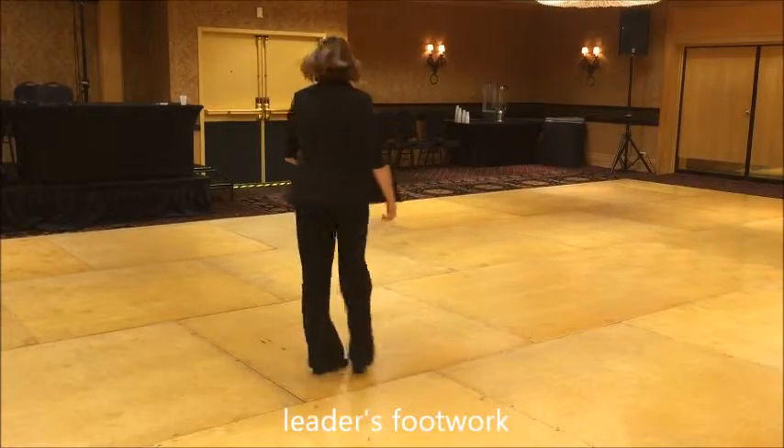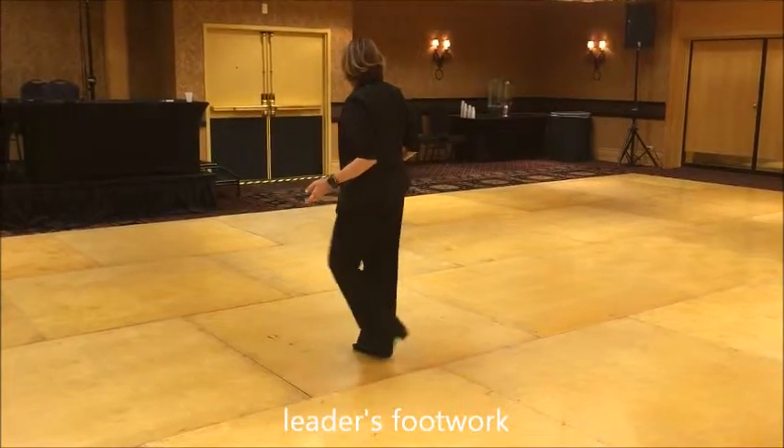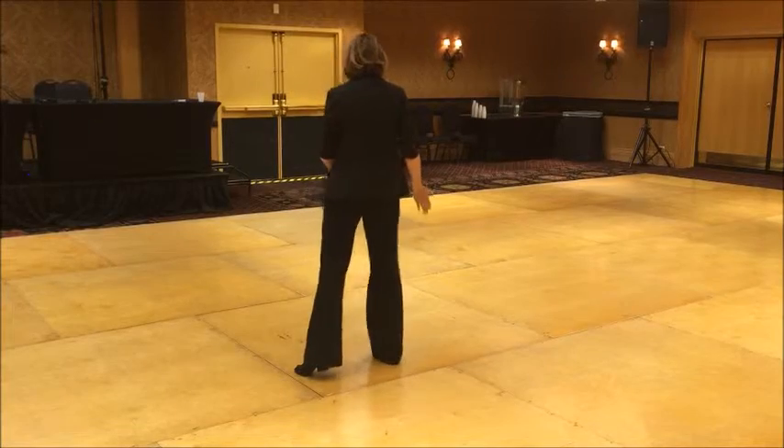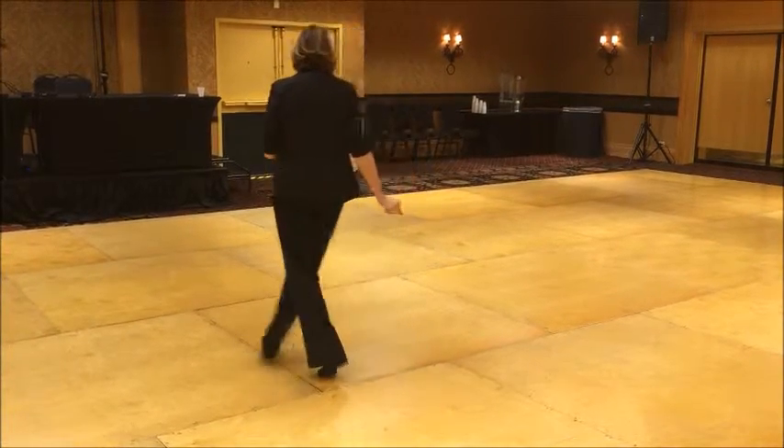Leaders footwork: you're going 1, 2, 3, and 4, 5, and 6, hold 7, and 8.